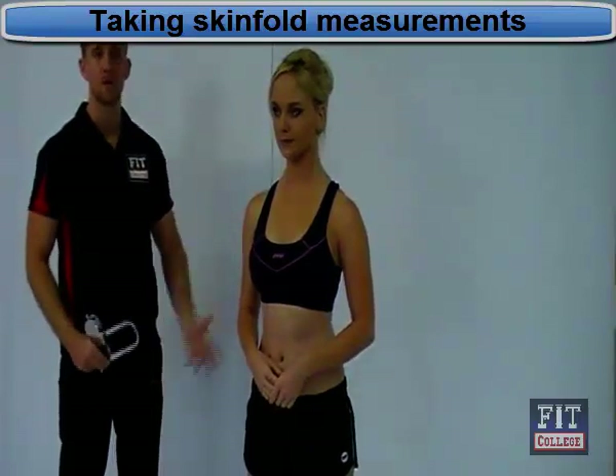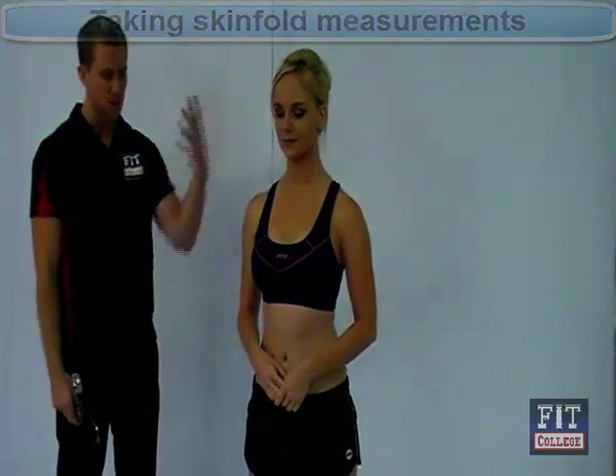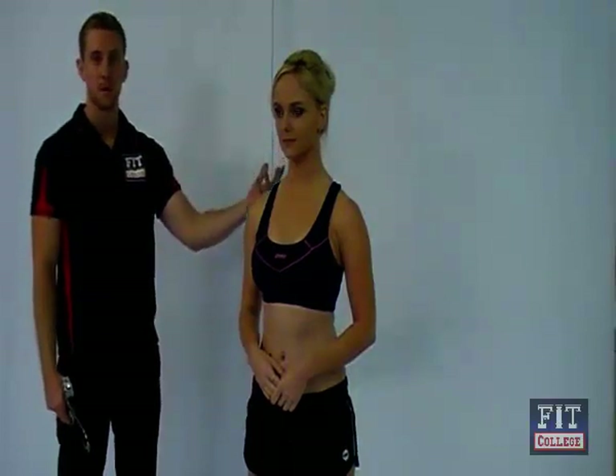Now that we've measured up all our skinfold sites, we can now go about taking the skinfolds. First of all, remember that we've taken all our skinfold sites on the right-hand side of the body. Unless we had any issues such as major burns or something on the right-hand side of the body, we would then resort to the left-hand side of the body.